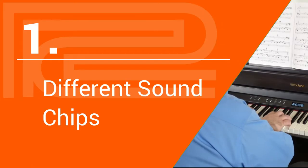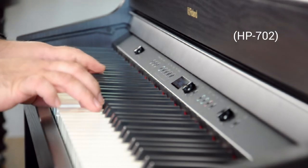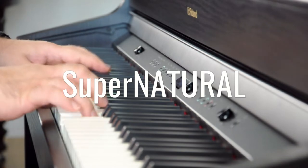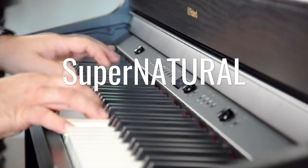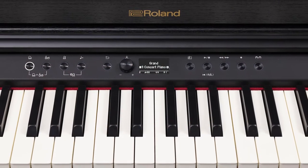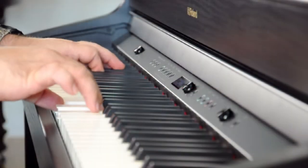First up is the piano sound, and if you ask us, this can be the most confusing comparison on the list. At a glance, it would seem that the two pianos use the same sound technology — both say they use Roland's Supernatural sound chip. But here's the big difference: the HP702 is using Roland's cutting-edge Supernatural piano modeling chip, while the RP701 is using a more industry-standard sampling plus modeling technology.